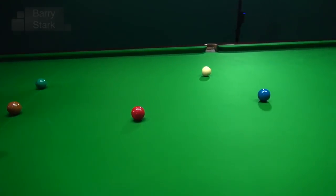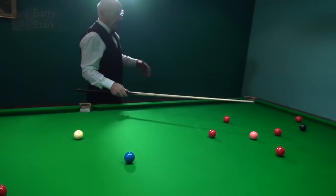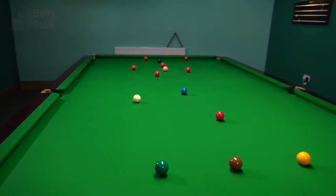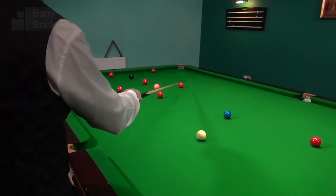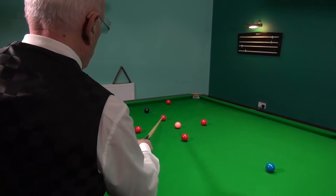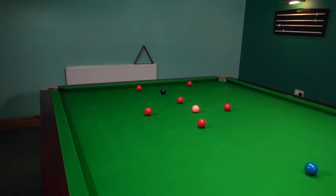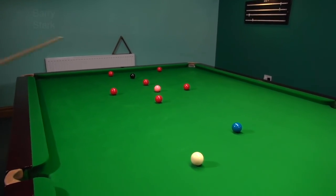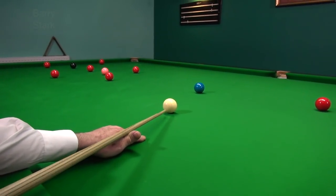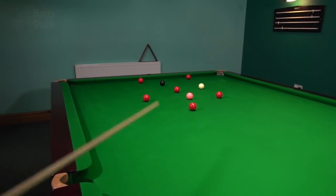We're on the blue again. Start thinking about getting into the area for the pink and the black — let's get it amongst the higher value colours. If I can play a gentle cannon on this red, or go towards that red, I've got that red itself, I've got one option here, I've got this option into the centre pocket — plenty of options, providing I'm going towards that red. I've been a little bit careless there — I've missed the cannon.